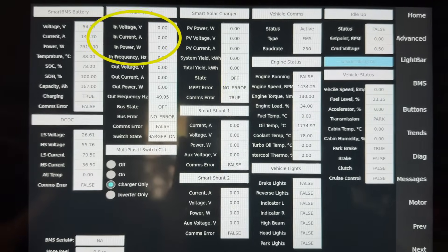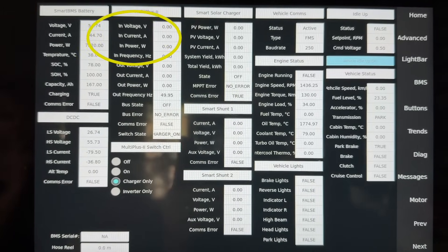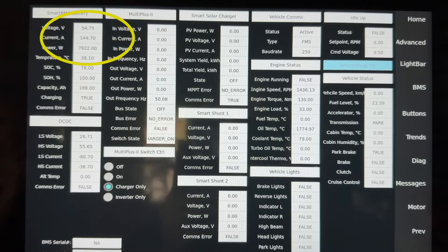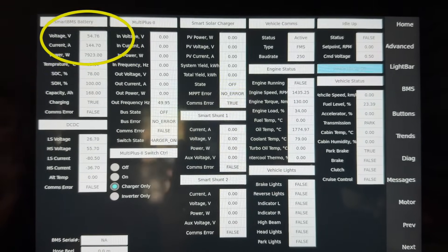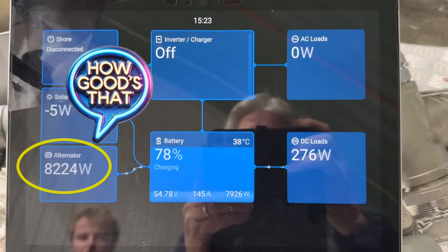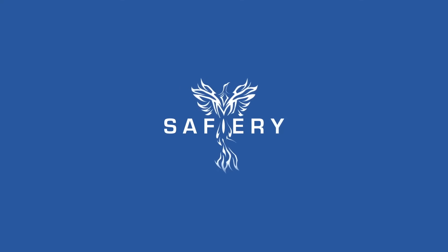We have all the data up here, the multi-plus up here. We've got our battery on the left running up there with the power. You can see there's 7922 watts going into the battery. Now generating 8.2 kilowatts. How good is that?